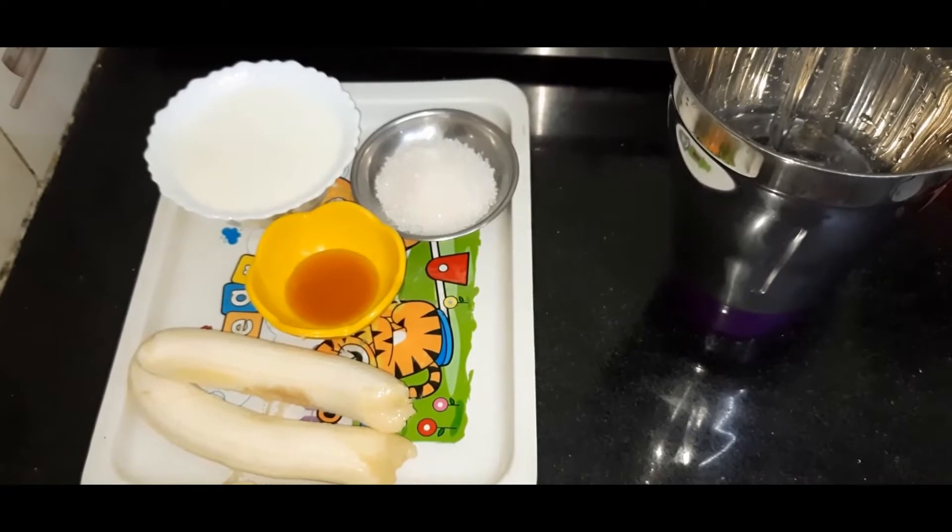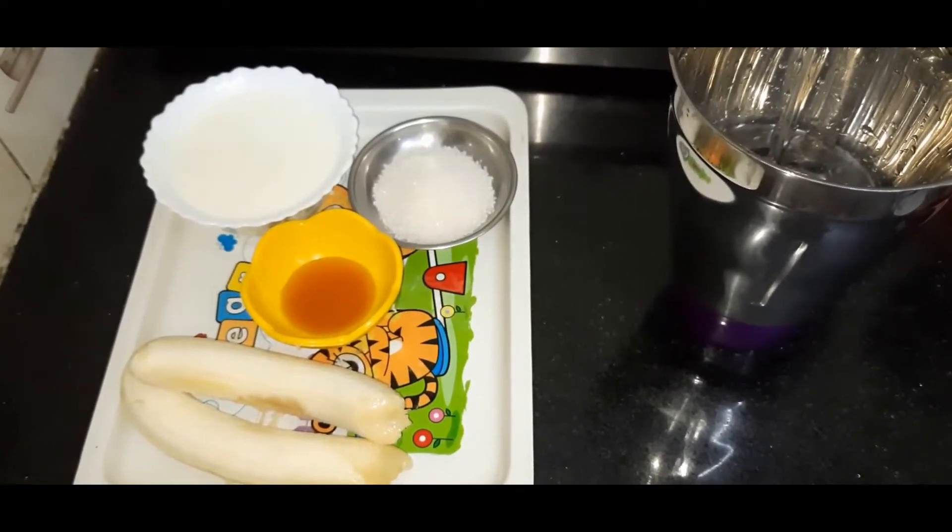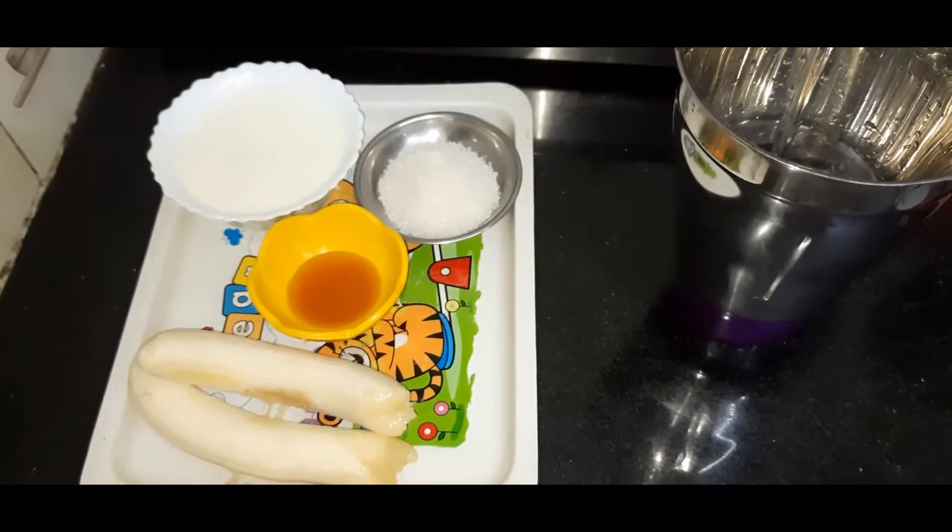Hello friends, welcome to Anas Kitchen. In Anas Kitchen, I am going to make banana milk juice. We are going to make the banana milk juice in 5 minutes.